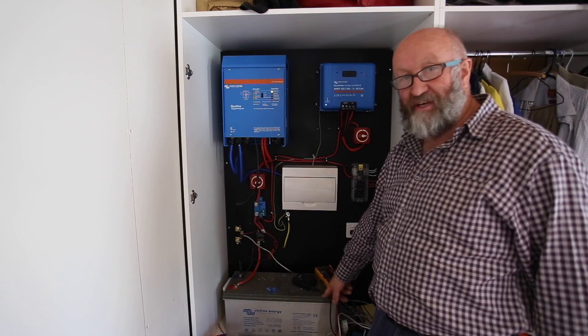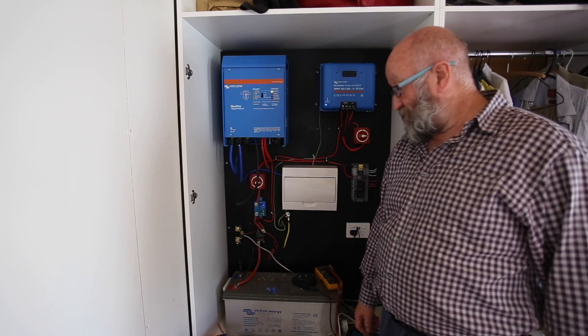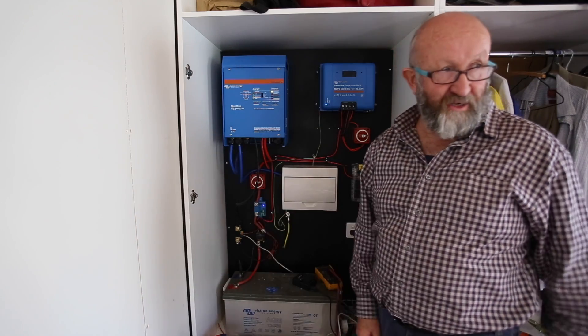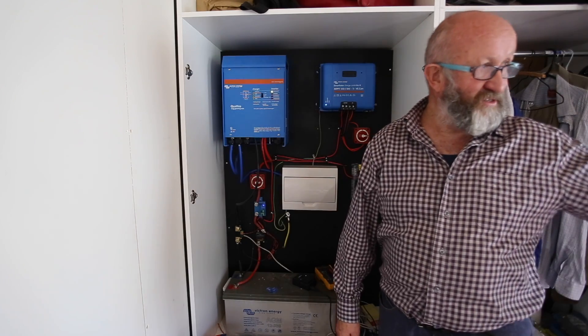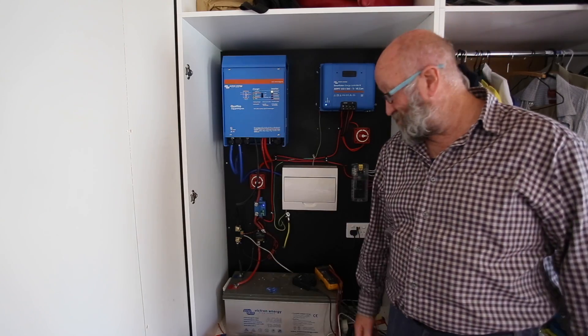This battery will charge up every day and run what we've got in here all night. It doesn't heat and it doesn't cook, but everything else - lighting, computers, we've got big-screen computers, fans, lights, fridge, a normal domestic fridge - no problem whatsoever.